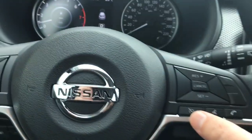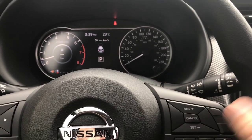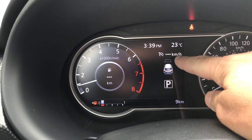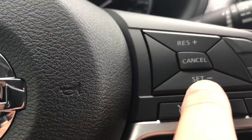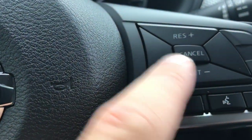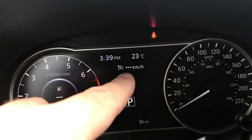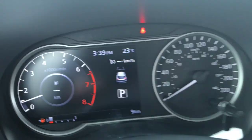This button here sets our cruise control. When I push it I can see right up on the display that my cruise is on. From there I can set the speed, resume if I've had to cancel or tap the brake, cancel, or increase and decrease the speed. It will show a digital speed up here so I can see exactly what speed I'm doing.